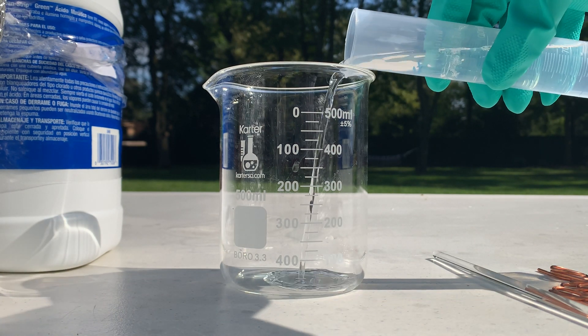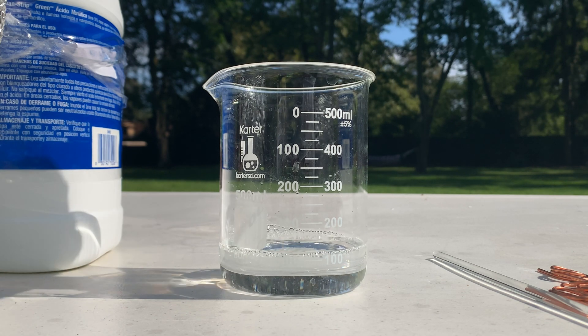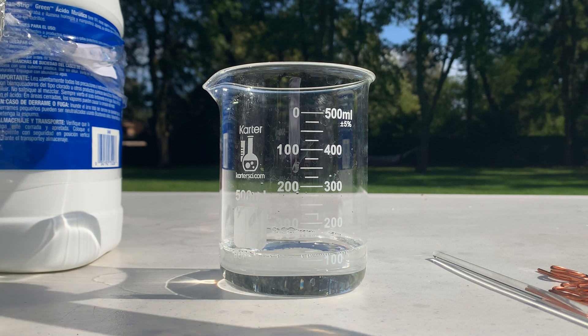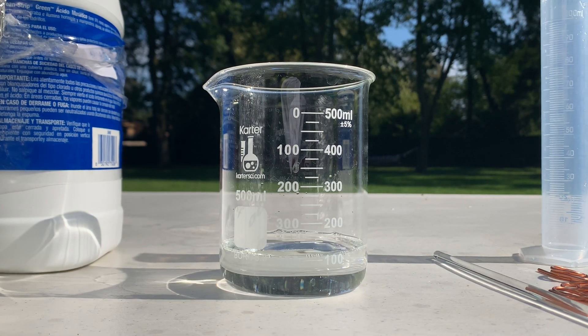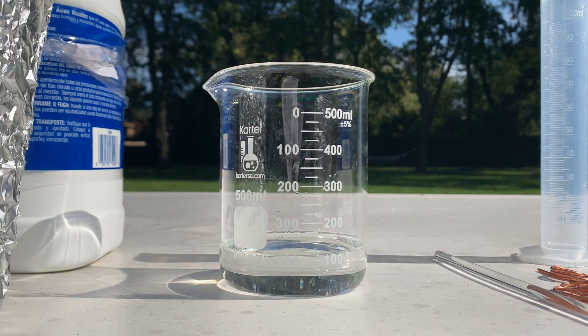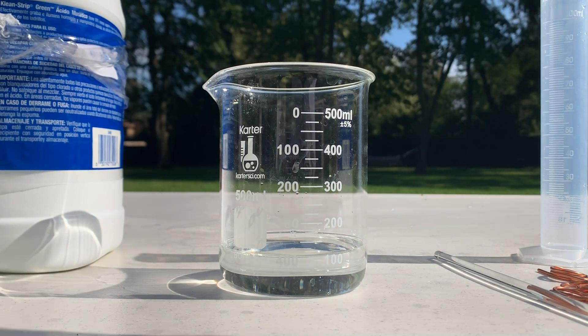Adding it to the beaker now — it's a little more than 100 milliliters, but we don't have to be too precise. Now I'm going to add 100 milliliters of hydrogen peroxide to my graduated cylinder.